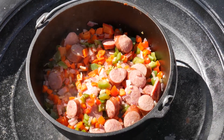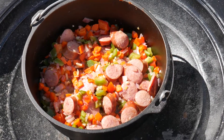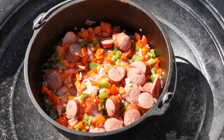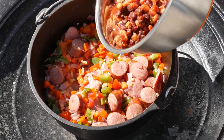I rinsed and drained the five cans of beans and put everything in a bowl along with my spices. The spices are a teaspoon of oregano, a teaspoon of smoked paprika, and a teaspoon of chili powder. Now I'm going to add this to the pot.